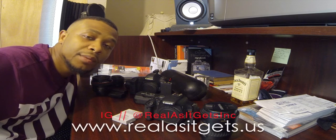I appreciate y'all for being subscribed to the channel. Stay with me because I'm about to start doing product reviews, short films, and a reality TV show. Stay with me — check out www.realasitgets.us.